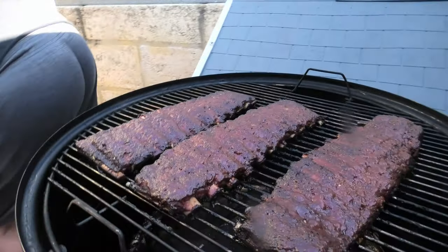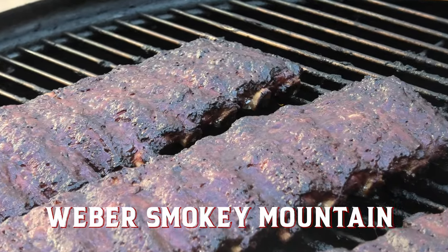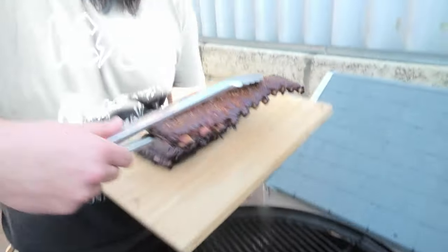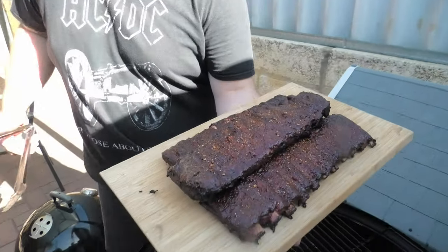After a four and a half hour cook time these ribs are well and truly done. They're probing at the right internal temperature and the bark is looking fantastic — nice caramelisation, good colour. The Weber Smokey Mountain is definitely impressing us straight off the bat. Good amount of bend and flex in the ribs as well; you'll want to see that when you're pulling them off.